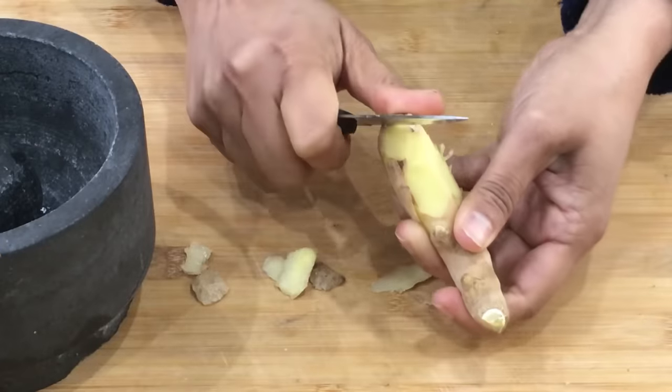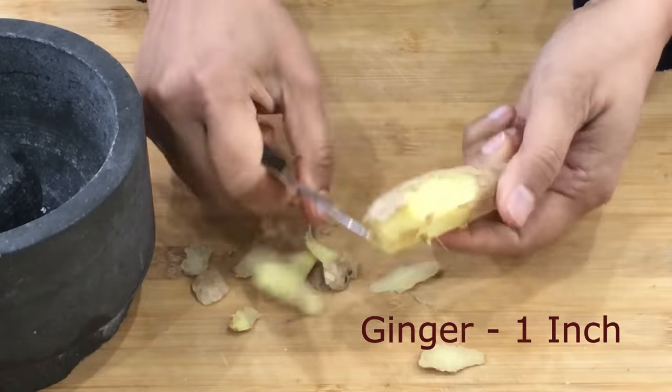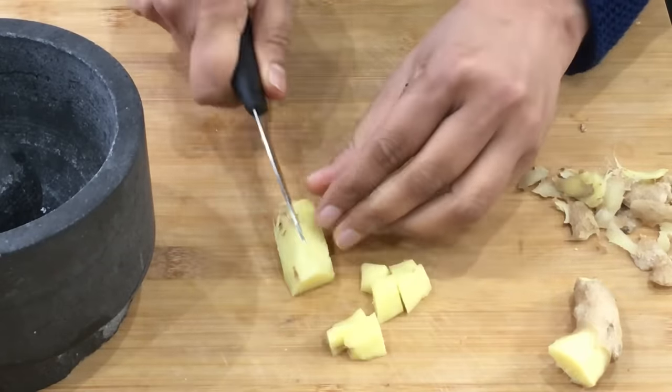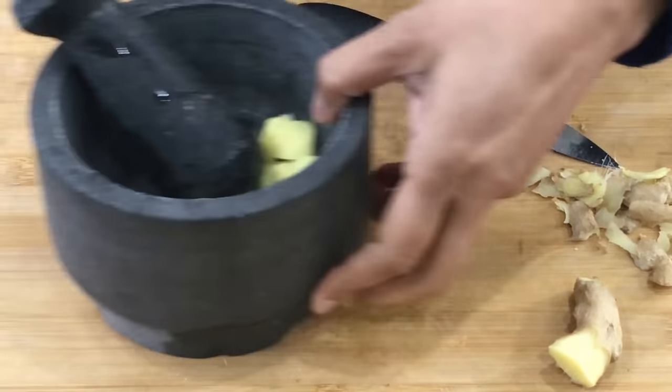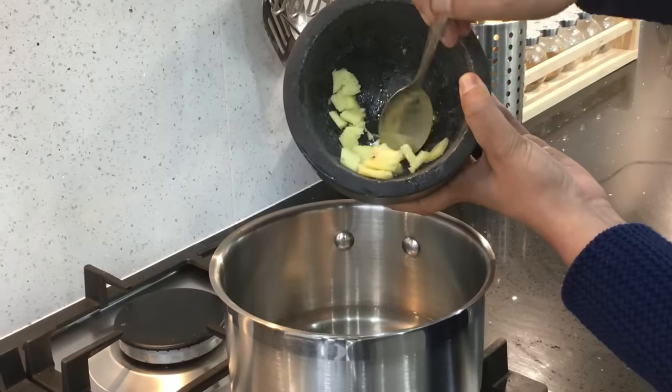The next important ingredient is fresh ginger. I'm using a one-inch piece of ginger. I'm going to remove the skin and cut it into pieces. You should always remove the skin from the ginger before consuming it, as the skin can give indigestion issues. We're also crushing the ginger pieces before adding them to the boiling water.